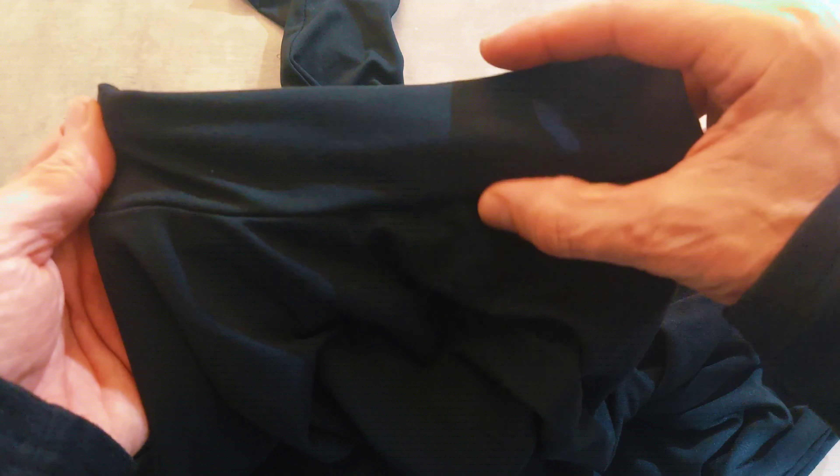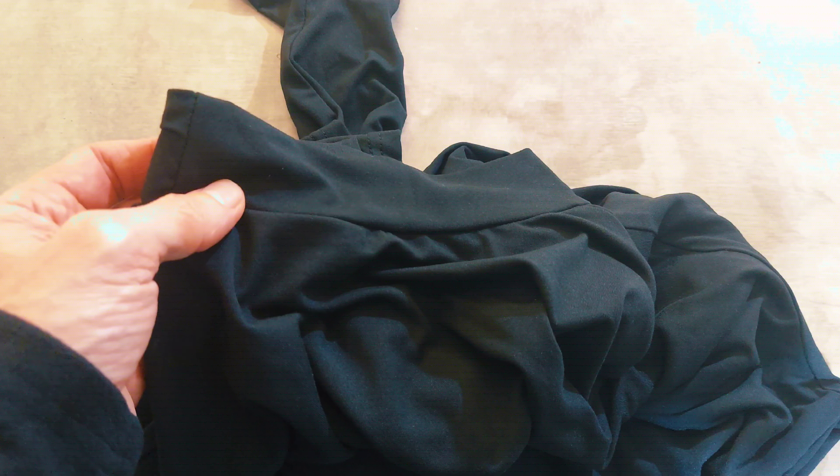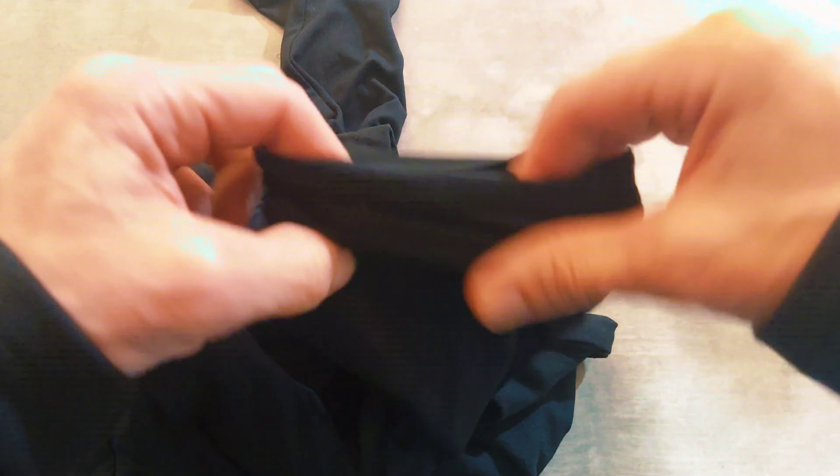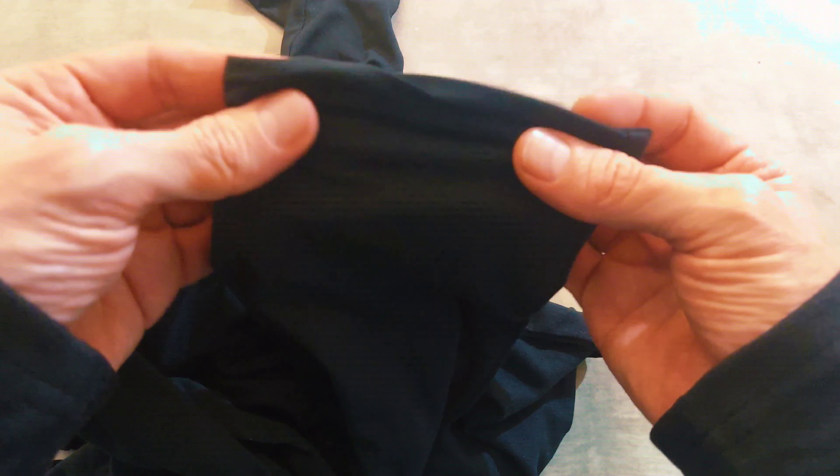The neck goes just to my Adam's apple. The sleeves don't have that elastic on the end, so they're kind of loose on the wrists. Fits great.